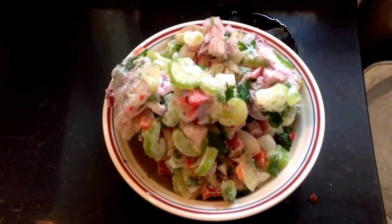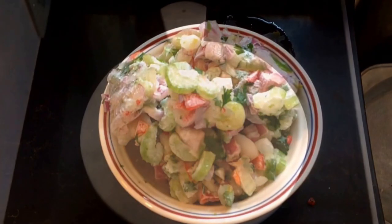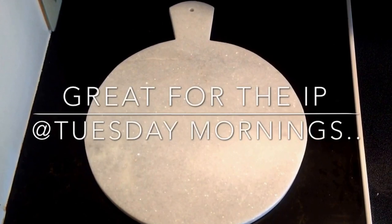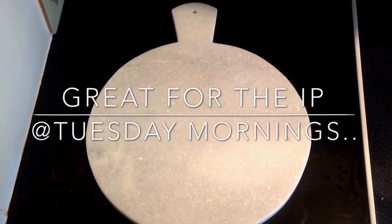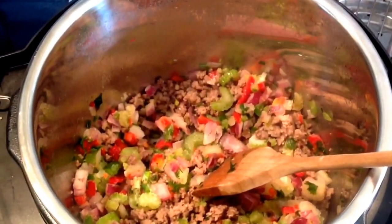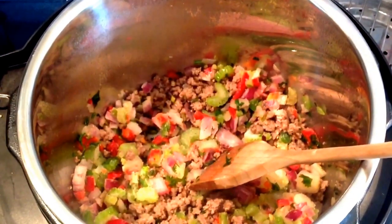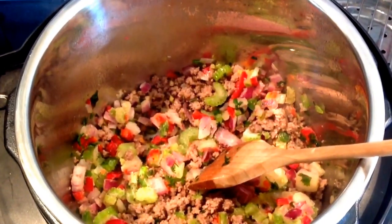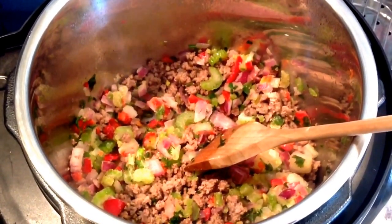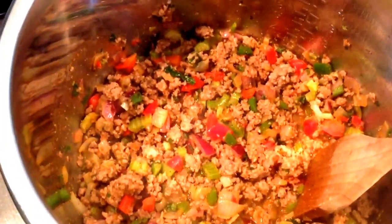Put your Instant Pot on sauté and add a pound of ground meat and brown it well. Then add some seasoned blend — I make my own, which consists of red and white onions, bell peppers (green and red), celery, and parsley. After you brown your ground meat, add the seasoned blend and let it cook until wilted. Then take a small jalapeño, remove half the seeds, chop it fine, and add it to the pot.